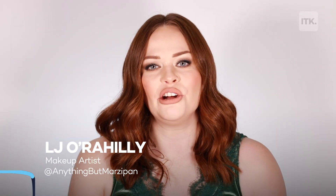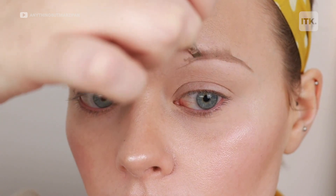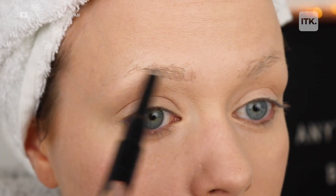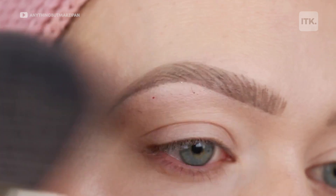Hi, my name is LJ O'Rahilly. I'm here with In The Know and I'm going to be chatting about how I use my makeup artistry skills to help people with hair loss. My area of expertise is eyebrows, and what many people don't realise is many conditions cause the eyebrows to fall out, and that is why I created some tutorials to offer some guidance to those who need it.